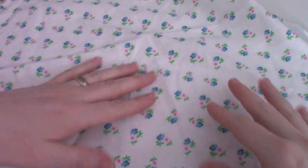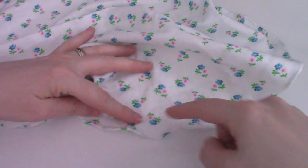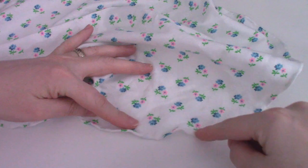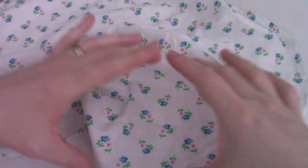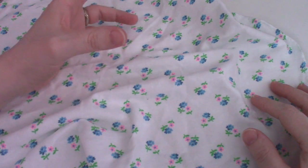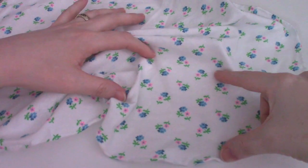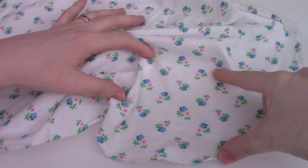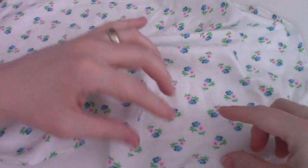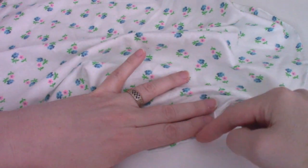Now to make the drawstring for this. If I wanted a very, very poofy cap with not much fringe, I'd put the drawstring very, very close to the edge. Conversely, if you want a big ruffle and not as much poof, you do the drawstring farther away from the edge. I want something in between, so I'm probably going to do a couple of fingers width.